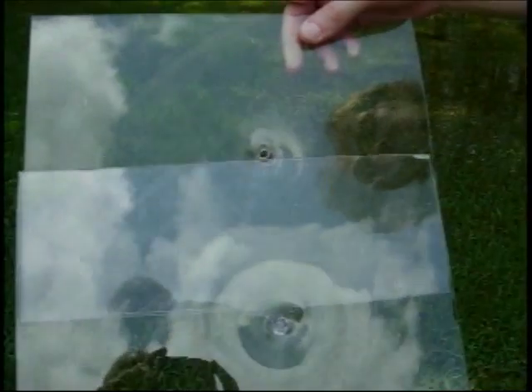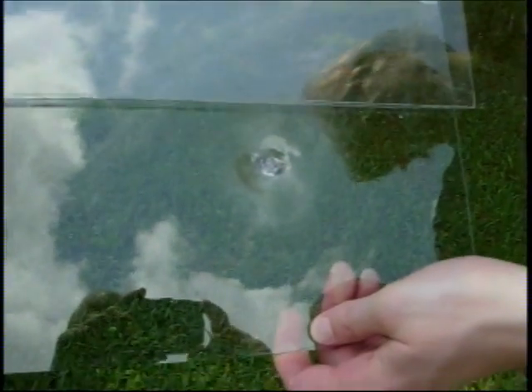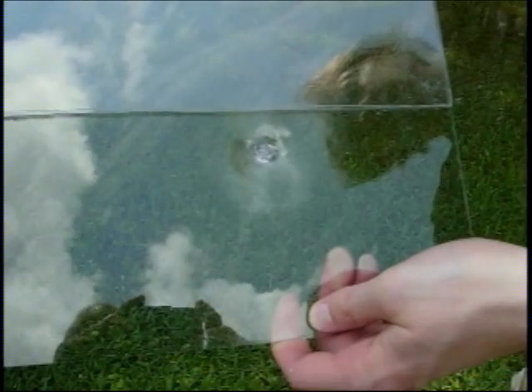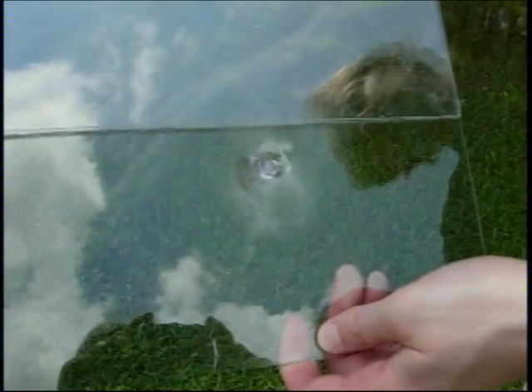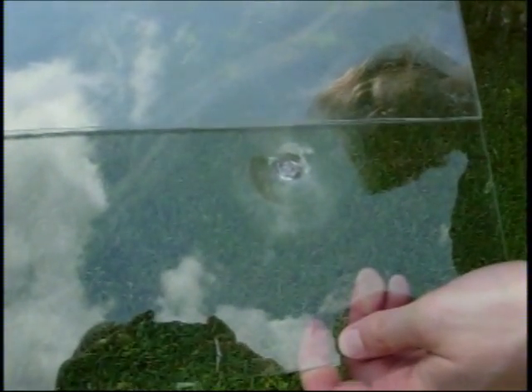Moving the sheets around to examine them. There's the copper core — it got stopped. It actually stopped in the second sheet completely. Didn't make any penetrations.